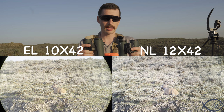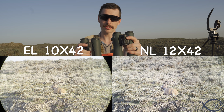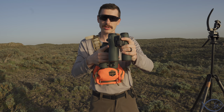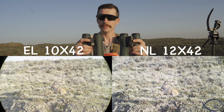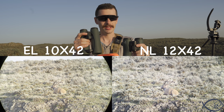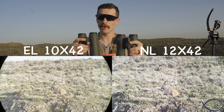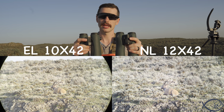When it comes to light and color transmission, between these two I didn't notice one letting in more light than the other at the NL 12x42. Now, I have reviewed the NL 10x42s, and those do actually let in more light than the ELs — but that's a different conversation. Between the 12x42 and the 10x42, I'm not noticing any difference in light or color transmission. Both are extremely true to color. On field of view, the EL 10x42 does have a tiny bit more, but it's a very minuscule amount — the NL 12x42 is right there nipping at its heels, but with two times more magnification.